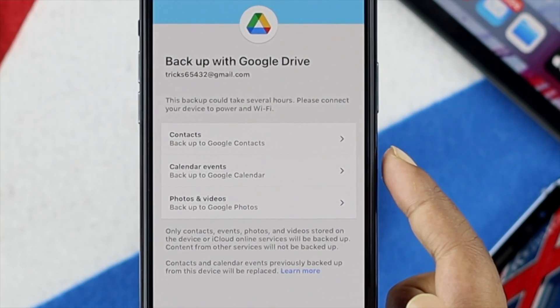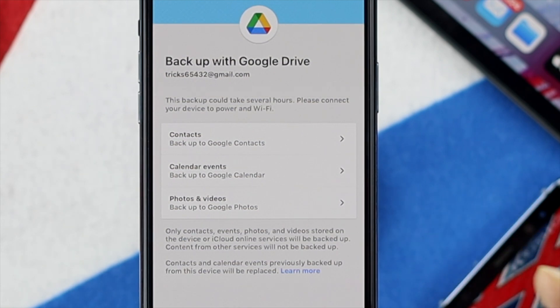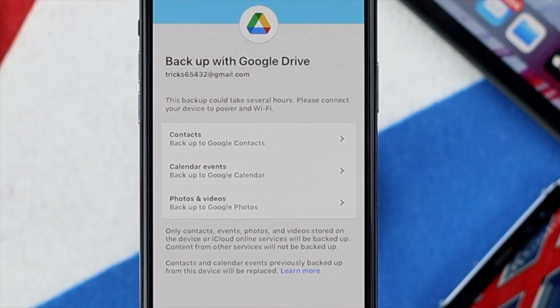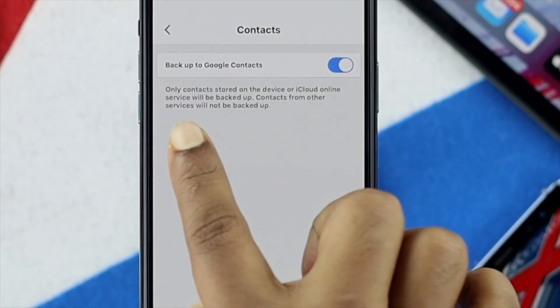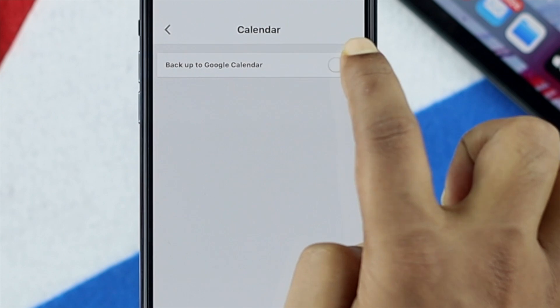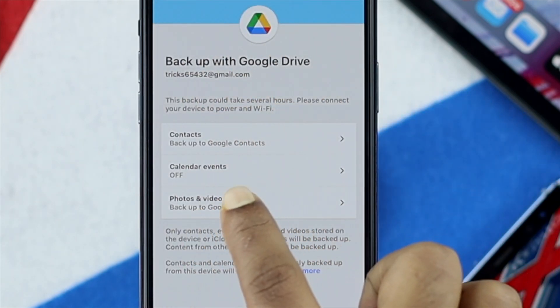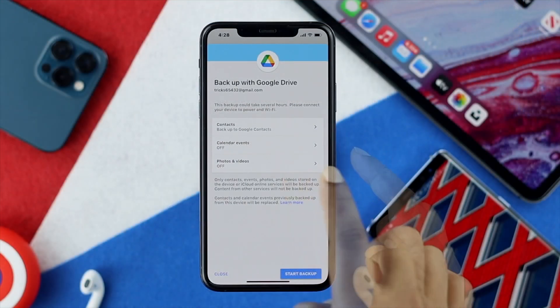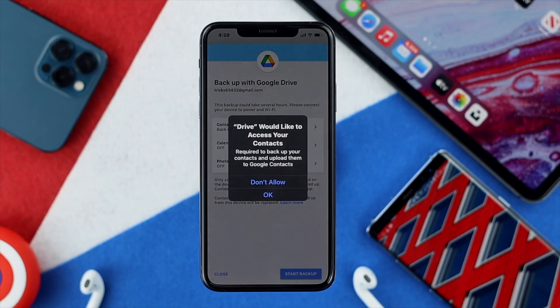It's going to give you three options: Contacts, Calendar, and Photos and Videos. Now if you just want to backup your contacts, make sure Contacts is toggled on and Calendar as well as Photos and Videos should be turned off. Once you've turned them off, simply go ahead and tap Start Backup.